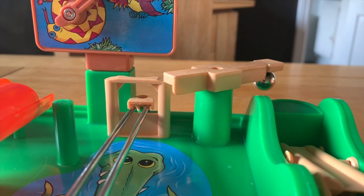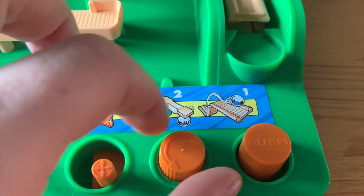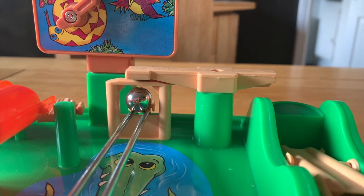Get past the bridge and you're onto the crane. A small magnet lifts the ball. By rotating this dial carefully, swing it round and with an encouraging tap, get the ball to land on the platform.